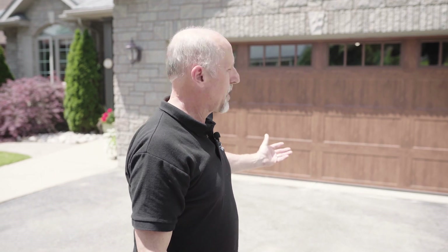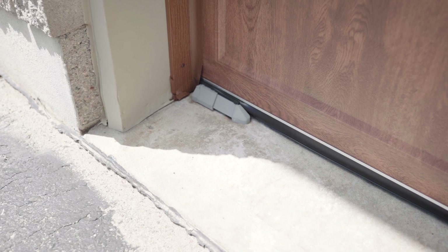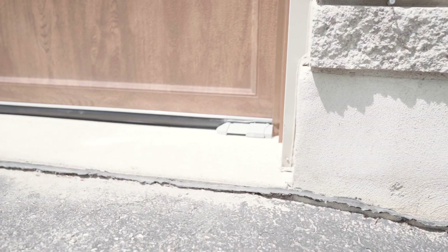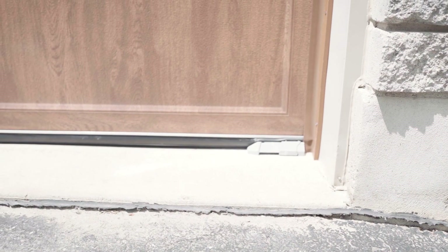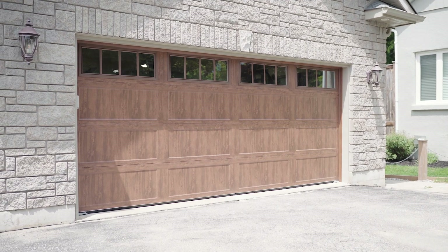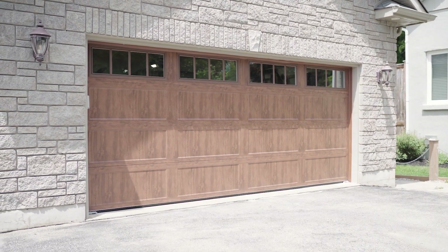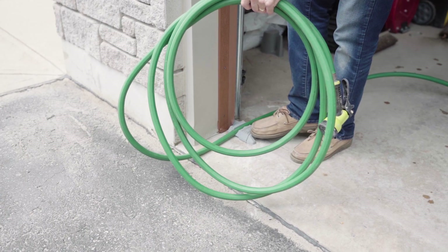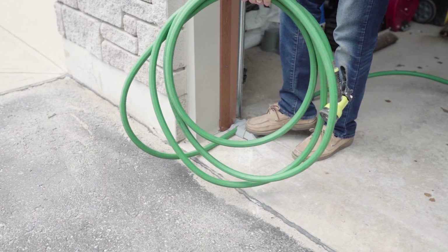We now have a complete, successful installation of our UNDOOR product. There is no daylight underneath — it worked out really well. It probably took us under an hour for the two of us to finish the job. In some cases your old garage door seal may be a little bit harder to work with, and that's why that second pair of hands is very important. It might take you a little longer, but it is doable. We're ready to start using our UNDOOR product — charging our car out on the driveway, watering the grass with the garage door down. Nothing's getting in or out. Thanks very much for watching. We hope you enjoyed these instructional videos.